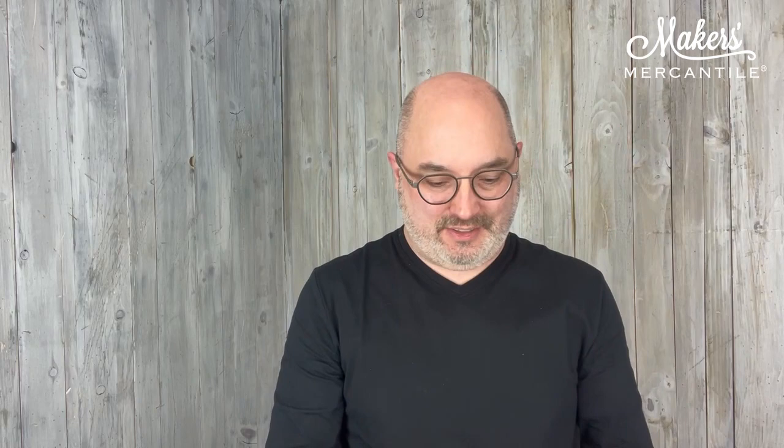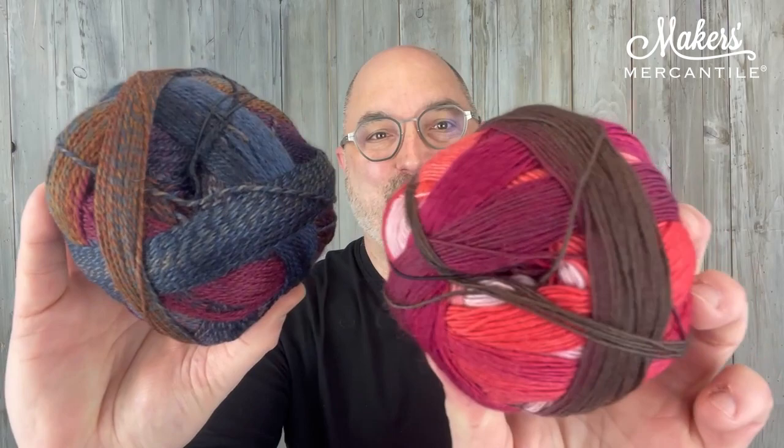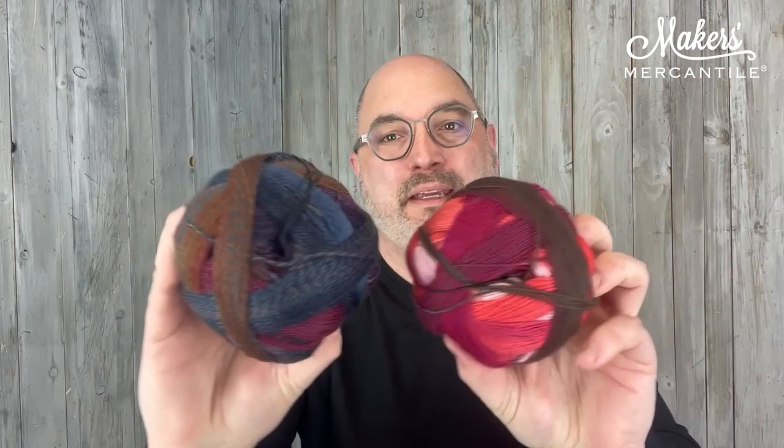The last one we have is called Empire State. Empire State is Zauberball Crazy color 2248 — these really fun jewel tones — paired with Zauberball 100 color 2305. We think that's going to be really awesome. You can see those little blips of pink in here, so this yarn gets pink at some point. How fun will that be? So those are your four color options for the Skyscraper Shawl Kit.